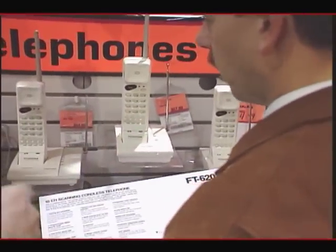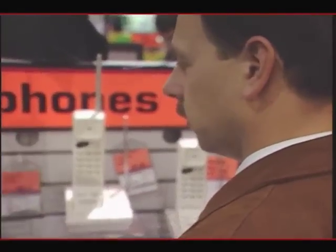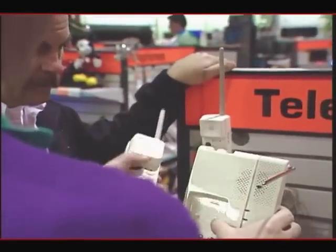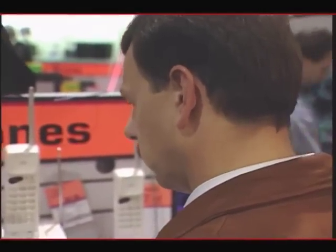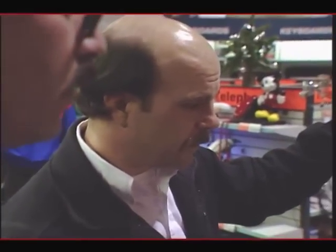Now I can hang this on the wall? Yeah, you have the ability to — with the screws it just hooks right on and this fits right there in that case. Otherwise, when it's on the desk, it sits like that. How long will it last on one charge? Generally at least 24 hours.